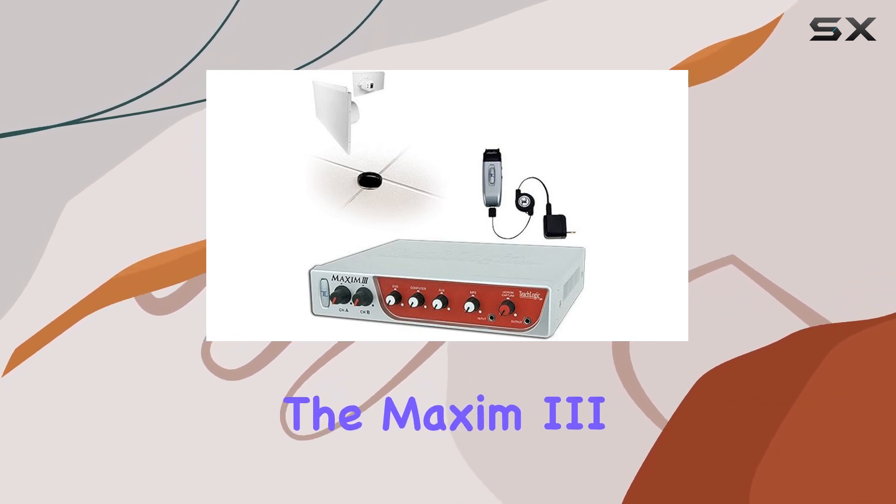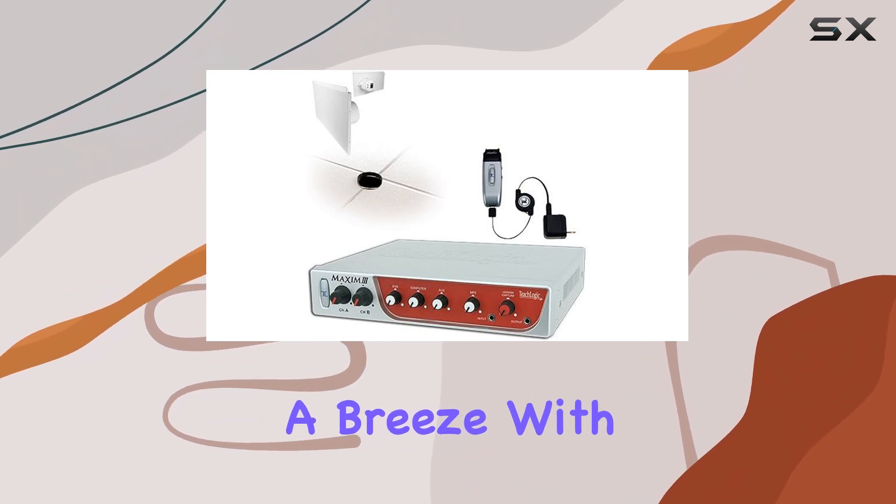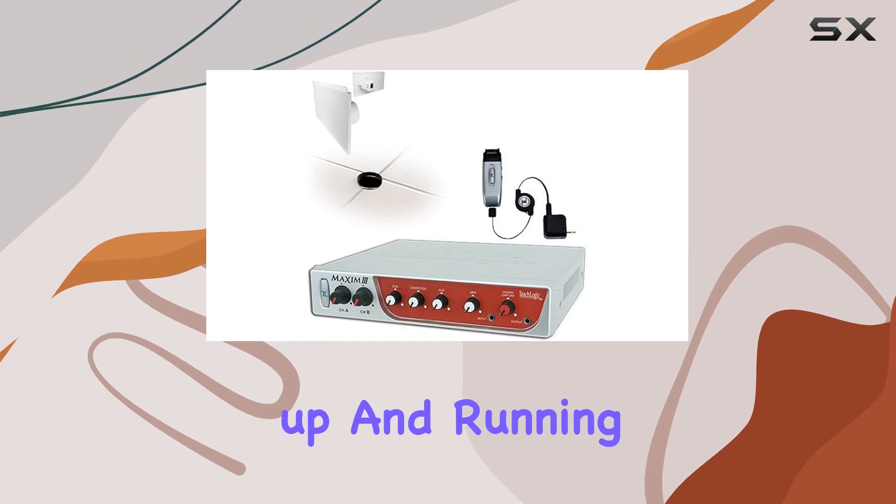Easy installation. The Maxim 3 comes with four lay-in ceiling speakers, making installation a breeze. With the included plenum-rated speaker cable, you'll have your audio system up and running in no time.